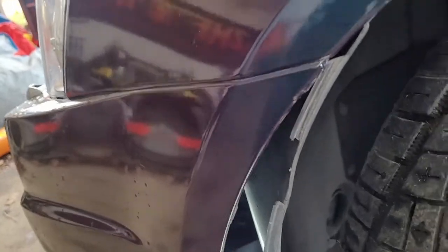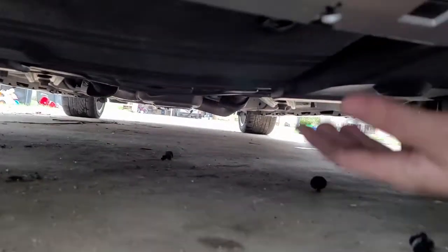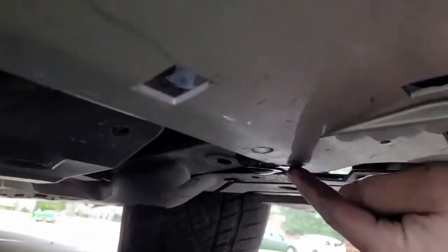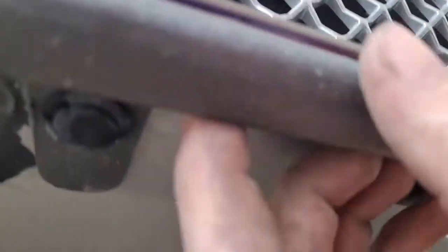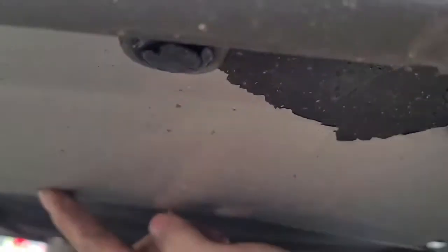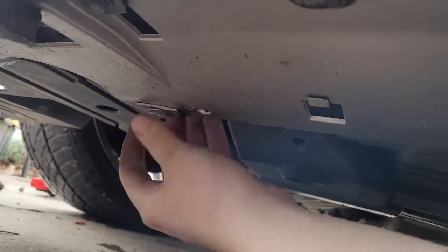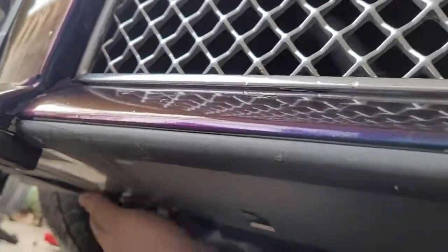Take those two 10mm bolts off and repeat the same process on the other side. Also while we're under here, go ahead and remove these clips — you don't have to remove the ones on the front portion as they just hold the lip on. The ones on the back portion at the end of this bumper splash guard: one right there, one right there, one right there, and one right there.